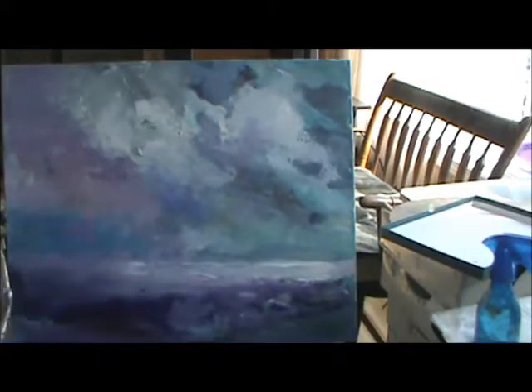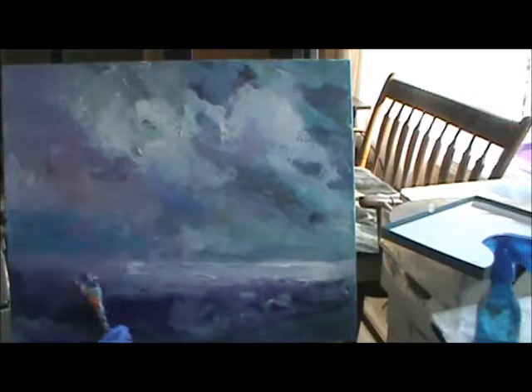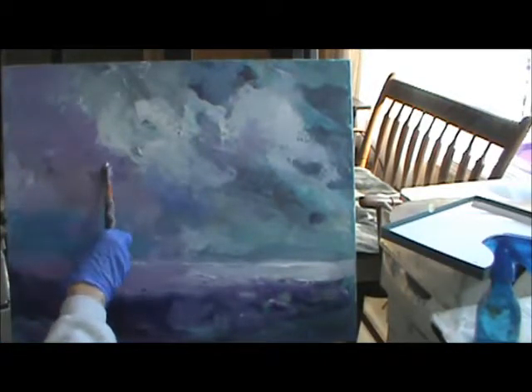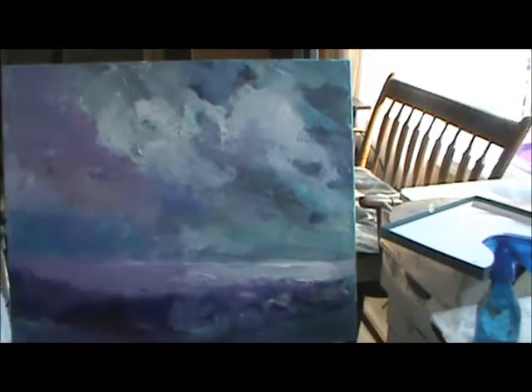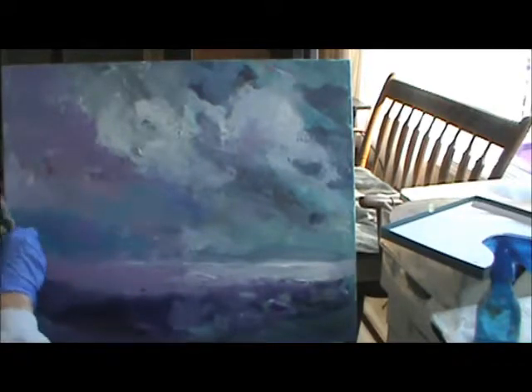The gouache... here's some. This is gouache and lavender. See how thick that is? You don't have to use too much of it. Put a little up in here. Now I'm poking up — this is acrylic. You can go right over it.